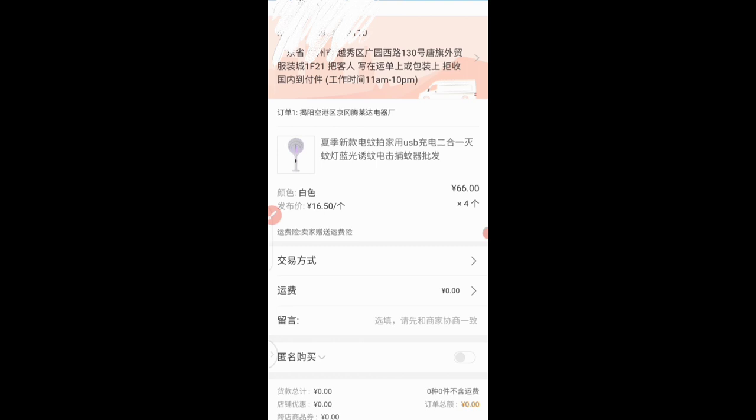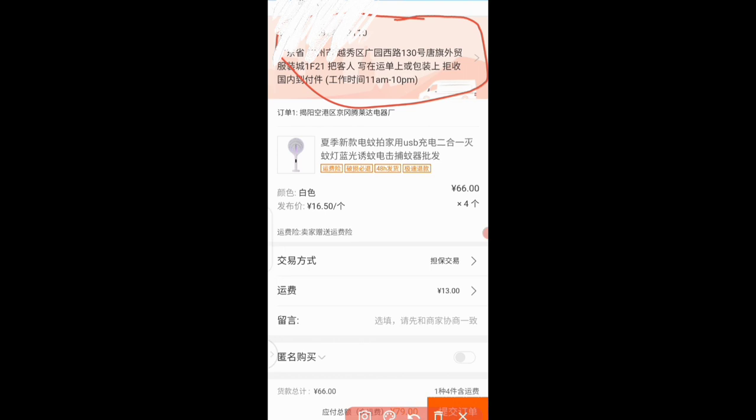Here we are — I just clicked and now we can cross-check our order and proceed to payment. I want you to note that I have already added my shipping company address since this is not my first time using 1688. You can see it here. If you don't have one, it will prompt you to add your shipping company address before proceeding with payment. You need to add a shipping company address before proceeding with payments.